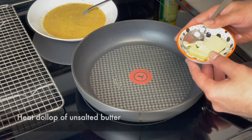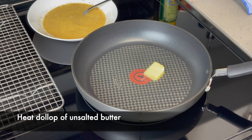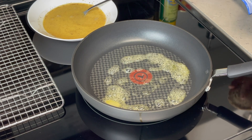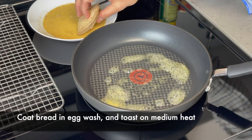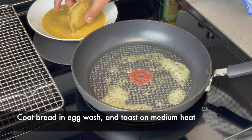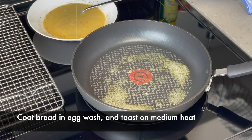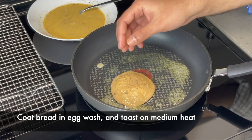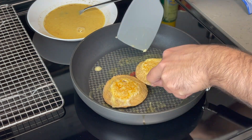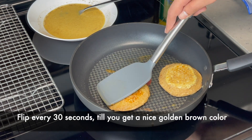Toast the bread first with warm butter and stir.